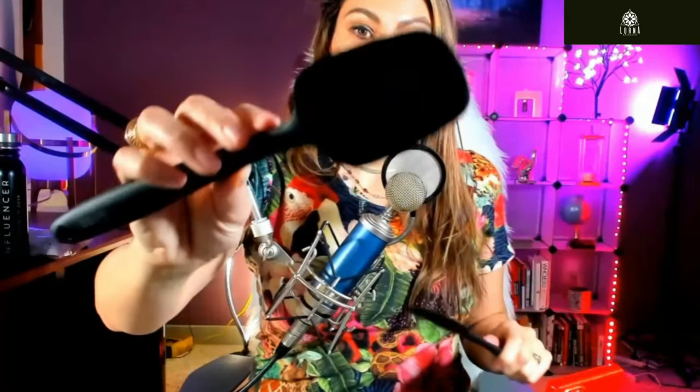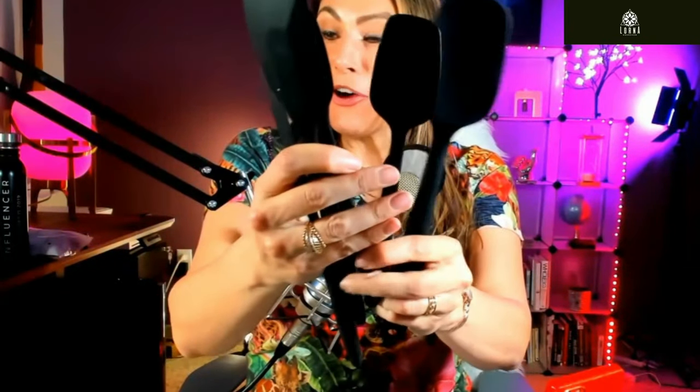The large spoonula is good for removing things from the bottom — it's kind of like a spoon. Then we have a jar spatula, mini spatula, and mini spoonula. So this is the mom spatula, baby spatula, mom spoonula, baby spoonula — they're so cute! The whole family!